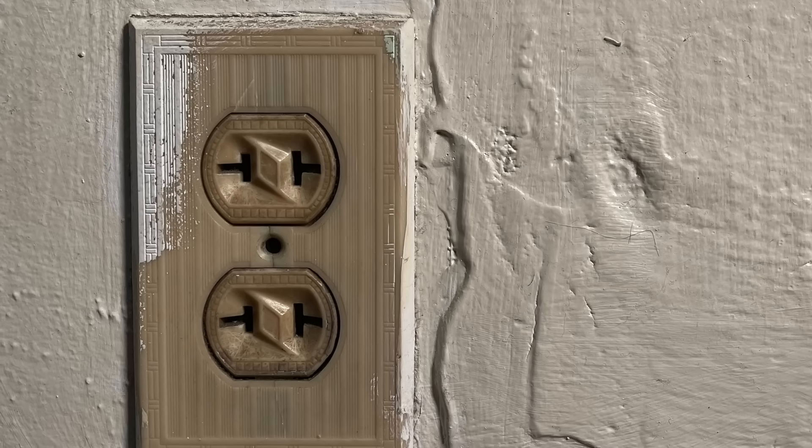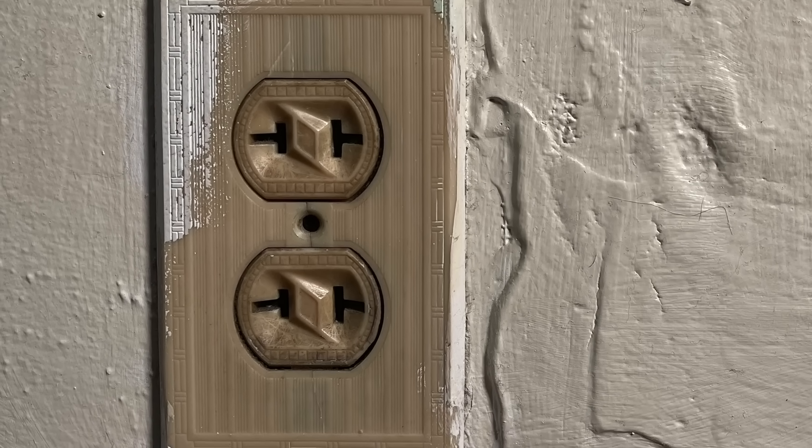I have this scenario in a few of my rental units and it's not actually that uncommon in my area in the older parts of town. We have many homes built in the early 1900s, 1910s, 20s, 30s where you'll see these two-prong outlets.